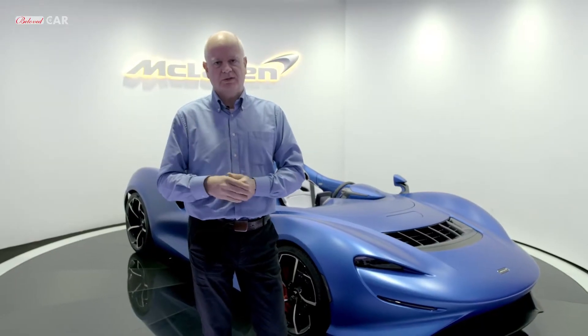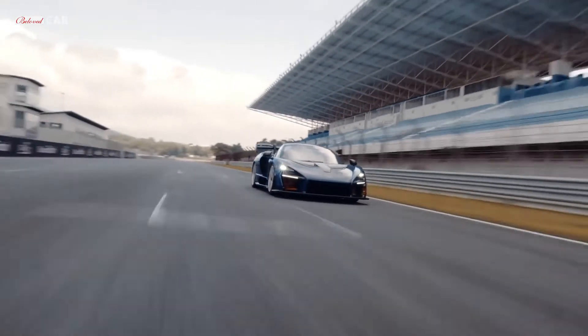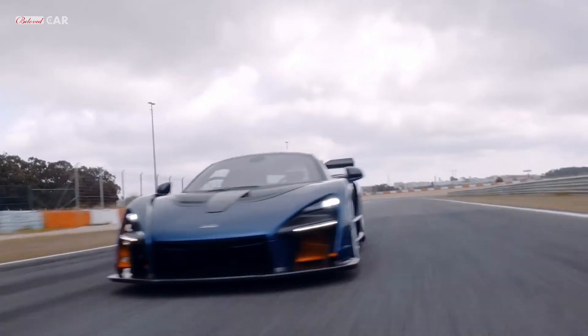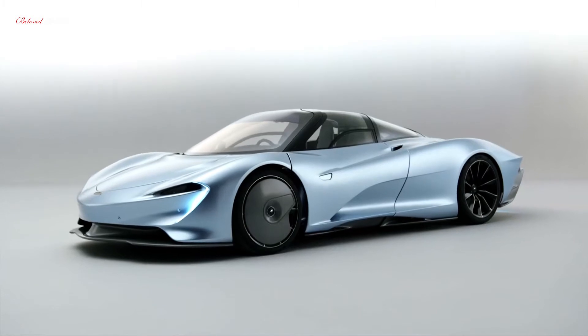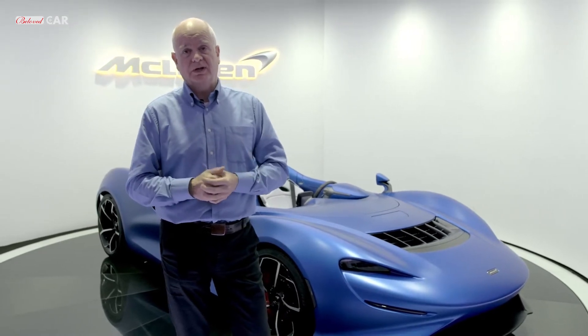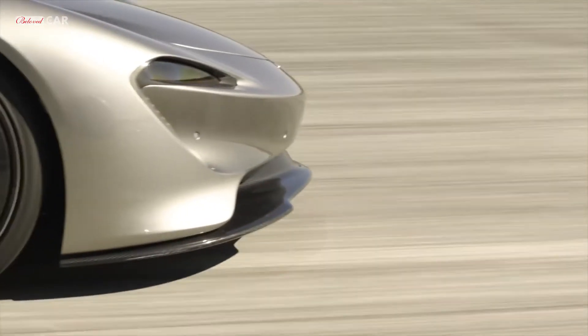The next car in the series, the McLaren Senna, is a road-going car, but its brief is absolutely to be the ultimate road-legal car on track. Next came the Speedtail — a car that will do 250 miles an hour, 400 kilometers an hour. That means achieving very, very efficient aerodynamics, which means a low drag coefficient.